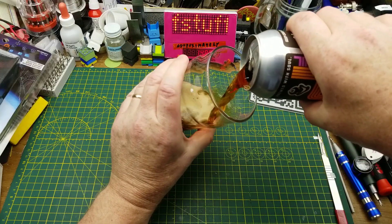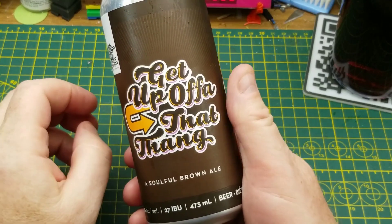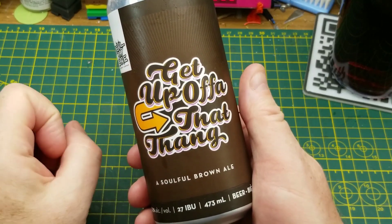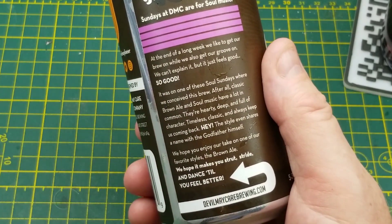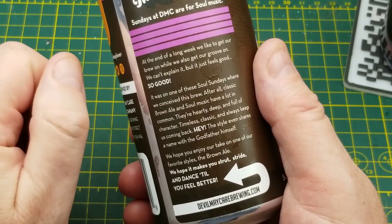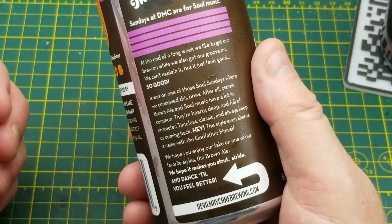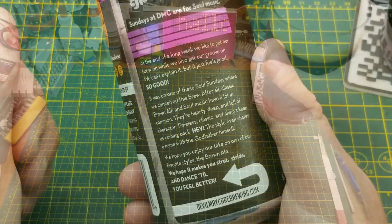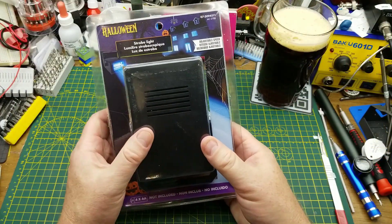Starting off this Friday's video with 'Get Up Off of That Thang,' a soulful brown ale from Devil May Creer Brewing in Winnipeg. They do several music-themed beers and this is one of my favorites. They've got a bit of a story about it here - you can pause if you'd like. This is just a nice brown ale, very nice indeed, and it pours nicely too.